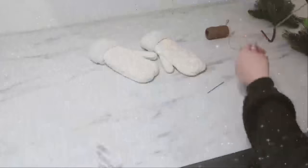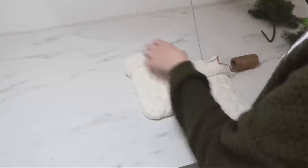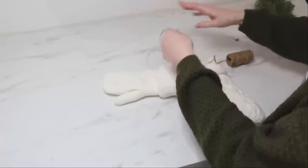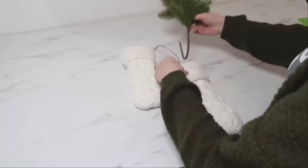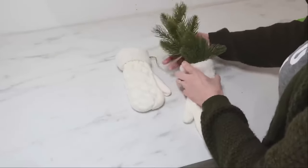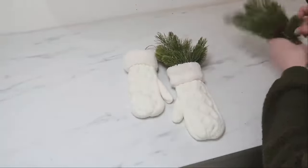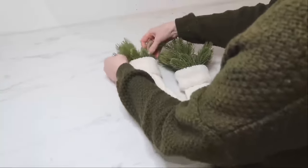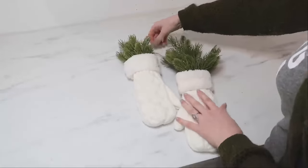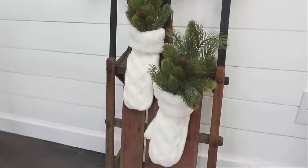Another great five-minute project is creating some mittens used for decor. You can find mittens at Dollar Tree. I'm using some jute and a large needle to feed the jute through both ends of the mittens so I can make these hangable. Then just stick some branches into the mittens so they become little floral pockets. I hung mine on an old sled that I had. I really like this because it becomes decor that's not just for Christmas, but great all winter long.